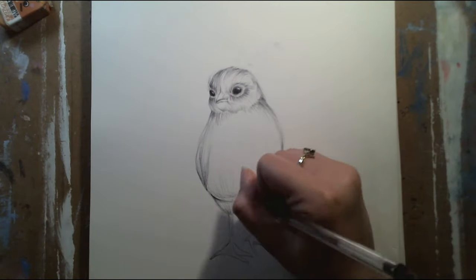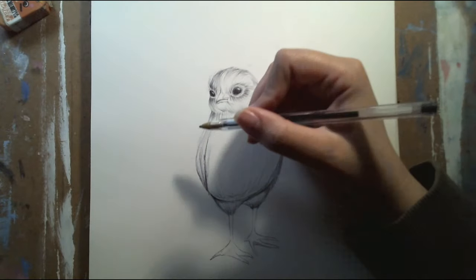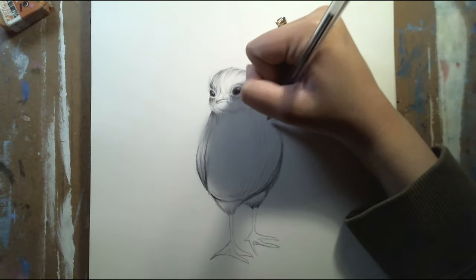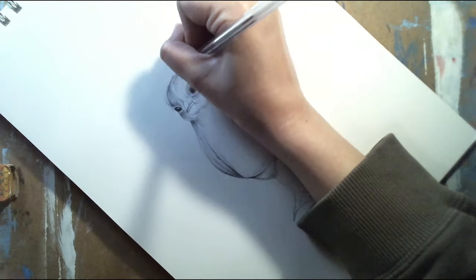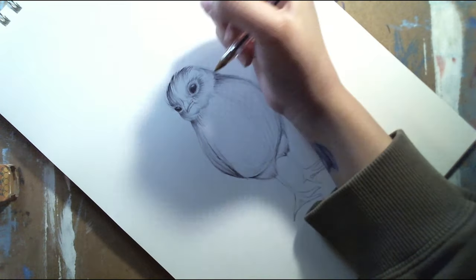Right now I'm basically adding the shadows on top of the head, and I filled in the eyes as well. Now I'm going in at the neck and adding some more shadows.